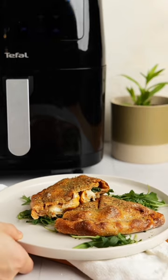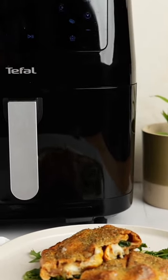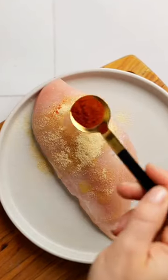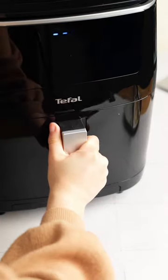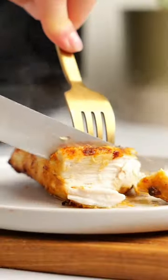Let's make a cheesy barbecue chicken calzone in the Tefal Easy Fry 3-in-1. It's so easy and such a great, healthier fakeaway. Start by seasoning your chicken, then put it in your Easy Fry on the grill setting for 6 minutes on each side, and you're left with the juiciest grilled chicken breast.